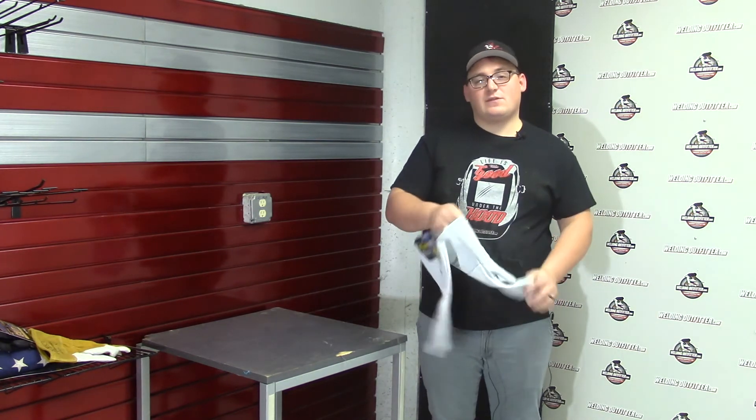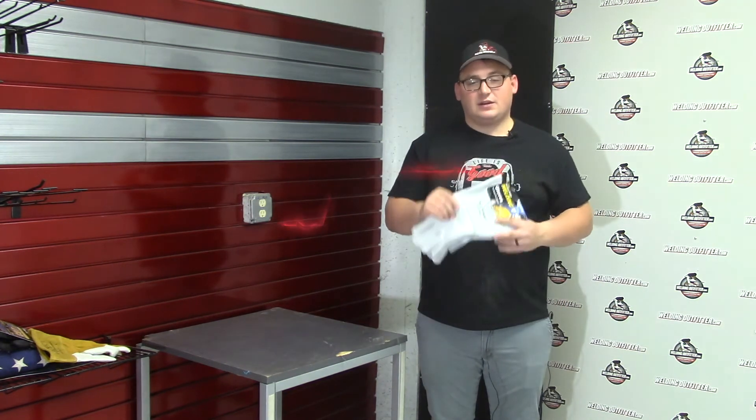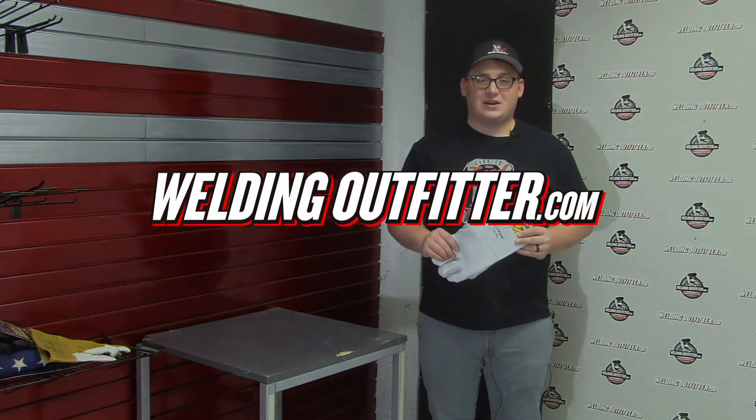If you have any questions on this glove or any other safety materials on our site, feel free to give us a call. Thank you for stopping by and have a great day.